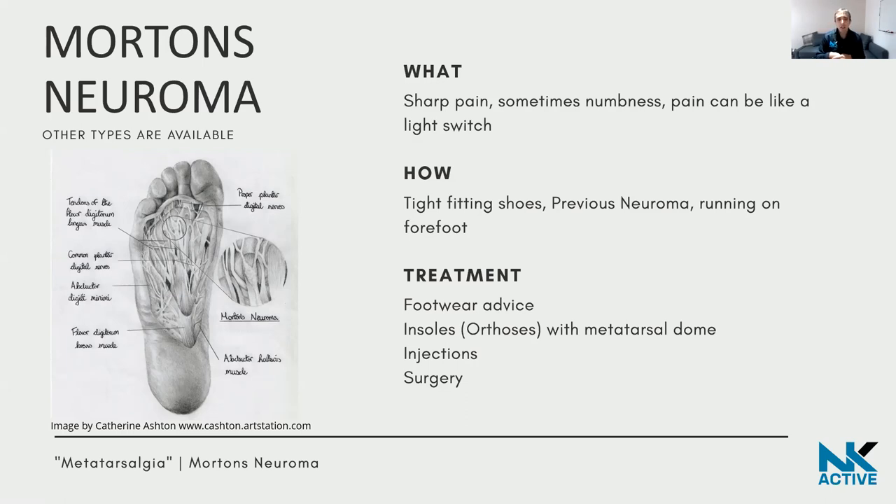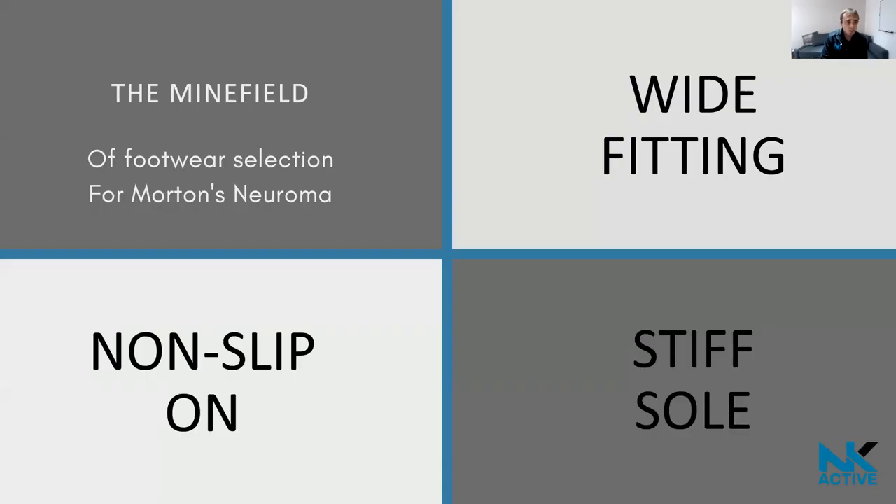I'm quite particular that it's a staged process: get the footwear right first, then try a metatarsal dome, then an injection if needed, and surgery as a last resort — though if someone wants surgery straight away, that is perfectly their choice and still a reasonable treatment option.